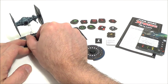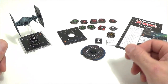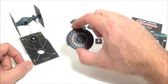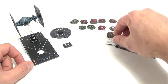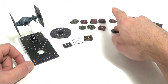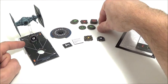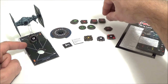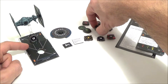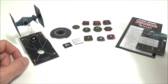On va faire un petit récap avant de s'attaquer aux cartes. On a deux marqueurs de vaisseau recto verso, ce qui représente quatre pilotes. Une roue de manœuvre. Le petit marqueur pour les roues de manœuvre en plastique. La preuve d'achat, très important. Deux marqueurs de charge. Aucun bouclier. Trois marqueurs d'identification de vaisseau plus un marqueur de tourelle. Deux targets. Un marqueur de dégâts critiques. Trois marqueurs de contrainte. Trois marqueurs ioniques. Deux marqueurs de stress. Trois marqueurs de calcul. Deux marqueurs de concentration. Et un marqueur de renforcement.